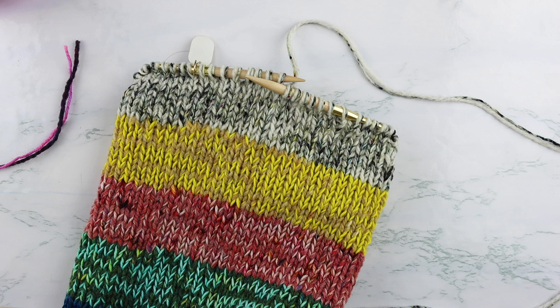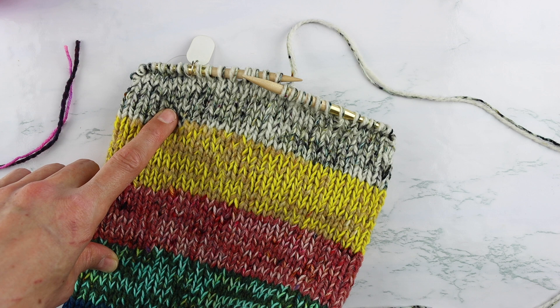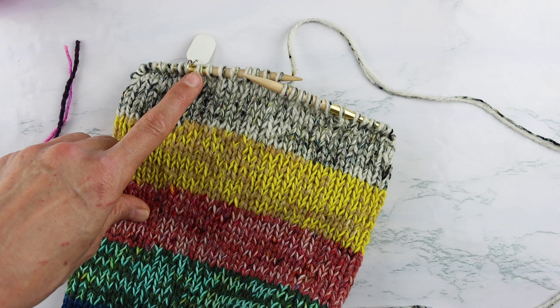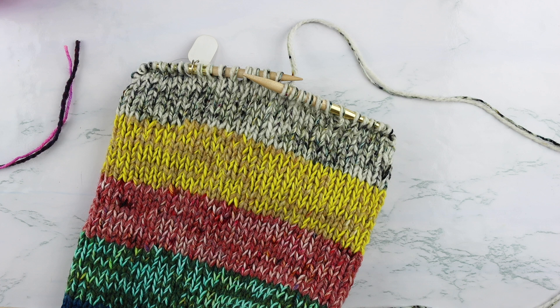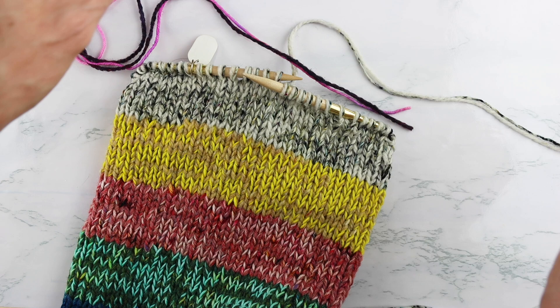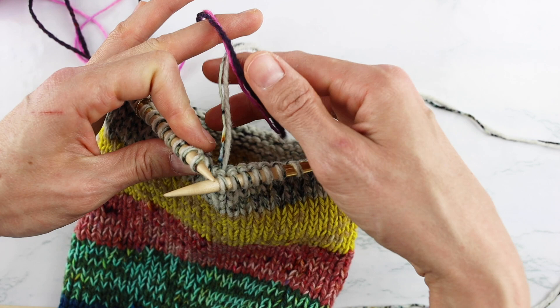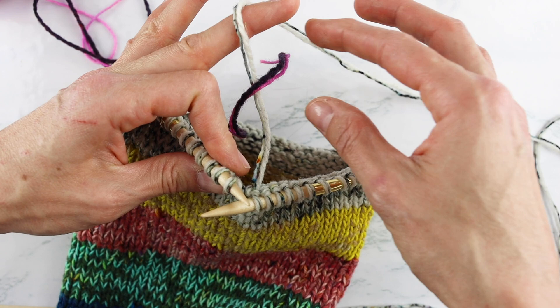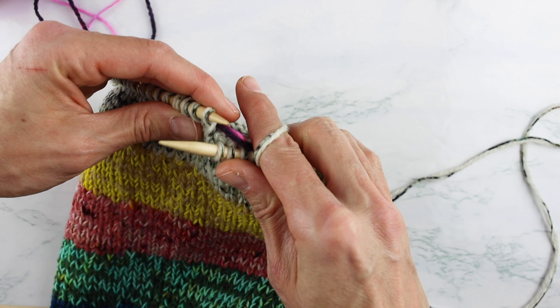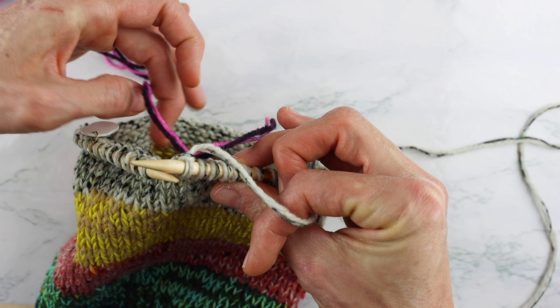I've knit more than a few rows of colors, but I'm going to show you how to switch colors. You've knit your first set of colors, you're on your very last row - the 10th row. Stop when you've got eight stitches left in the round. To avoid having to knit in a bunch of ends, take your new color and lay it over the color you're already using. Now knit a stitch, and you've trapped that yarn behind your stitch.